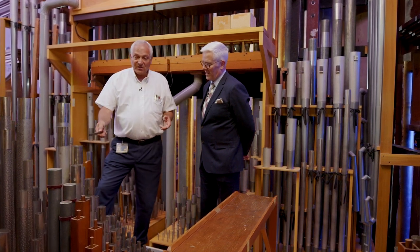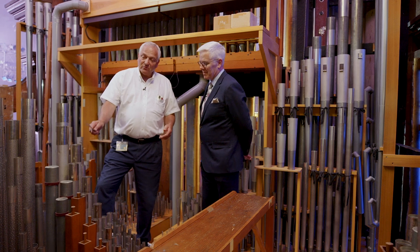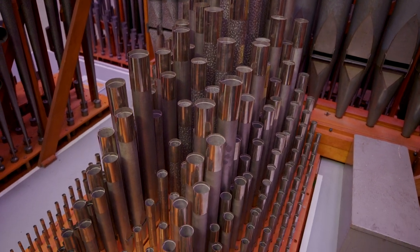Just slight movements of the tuning collar or tuning slide will cause a change in pitch. If I knock it down, it makes it shorter and it becomes sharper. And if I go up, it goes flat. So we're trying to get them all to be relative to each other.